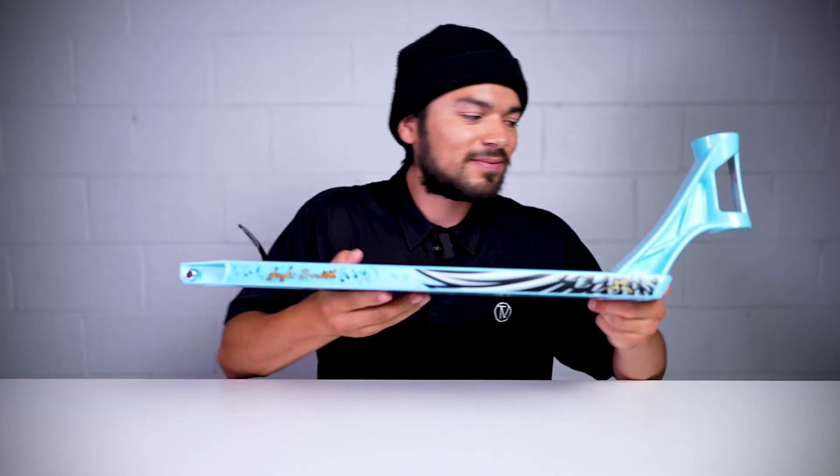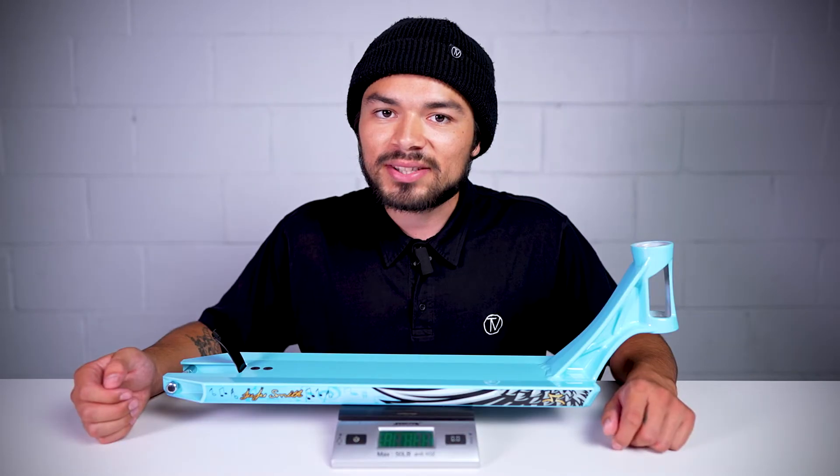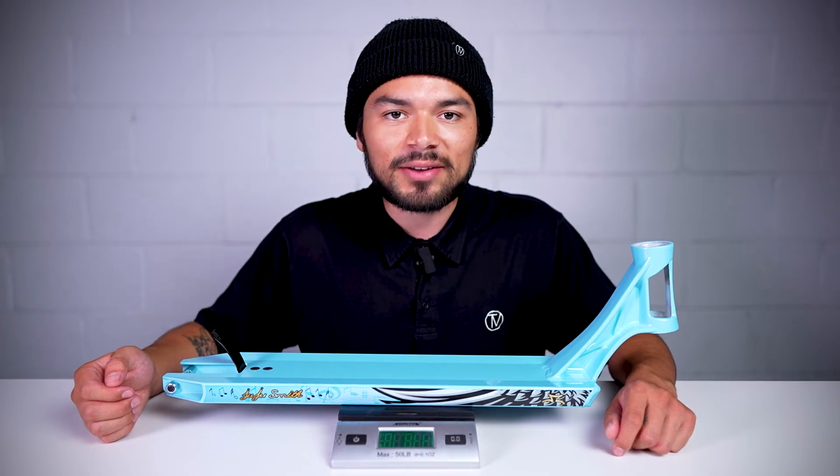Now since we know what this deck features, let's see where it stands on the scale. Alright, this deck comes in at 3 pounds 7.7 ounces.